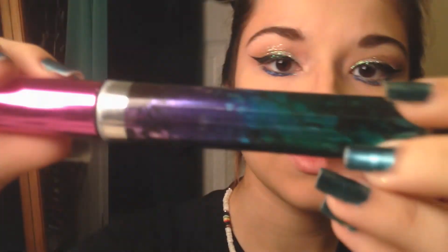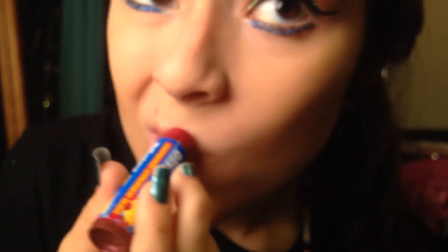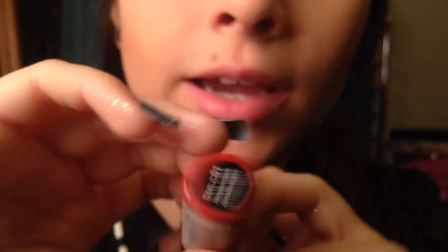Some mascara — this is Revlon Lash Potion in black and brown. Then lip balm, applying it to my lips. And then I'm taking NYX Soft Matte Lip Cream in Amsterdam.